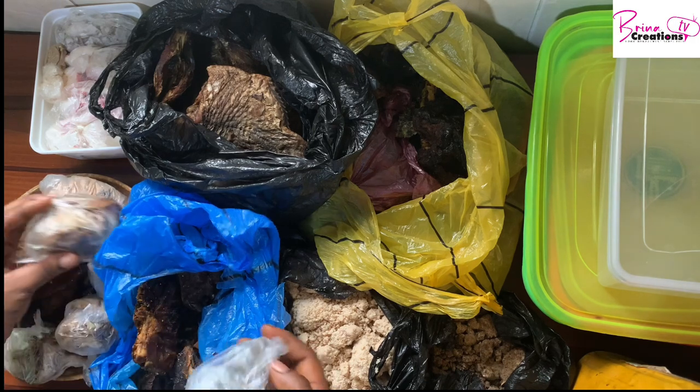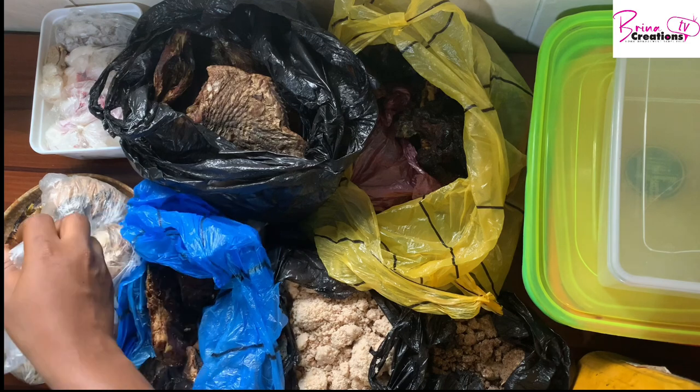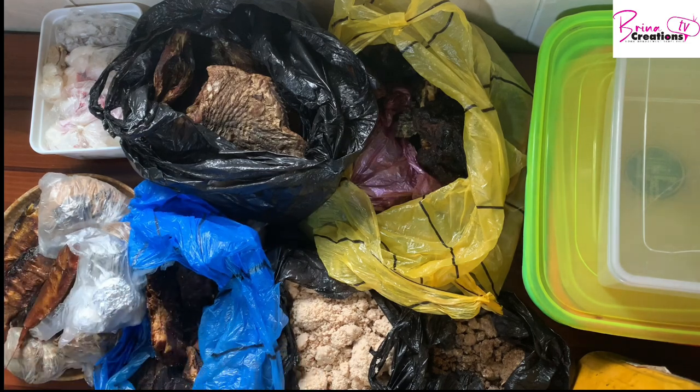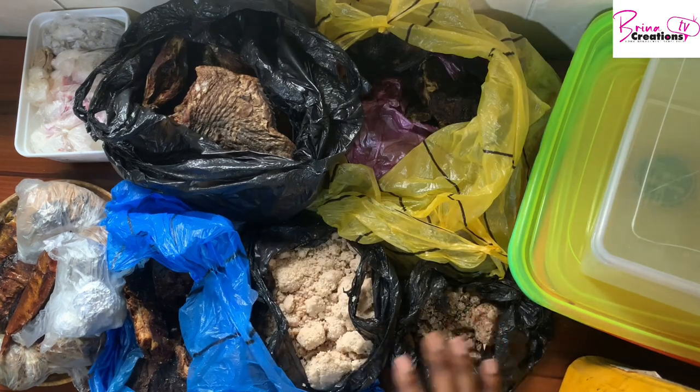I have my Nigerian foodstuffs — I buy in bulk. If you've seen any of my videos, you know I buy a lot of stuff at once in bulk, and the only way I can successfully use them up when I need to — because I don't get to use all of them at the same time — is to store them. So I have my obono, I have ogiri which is ground.